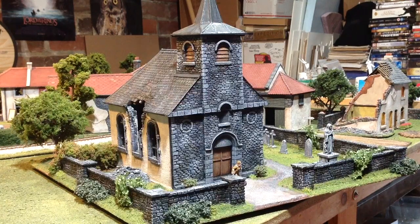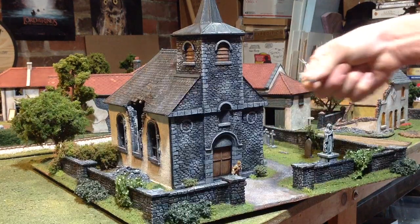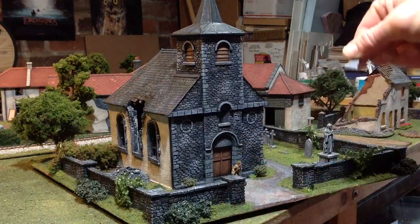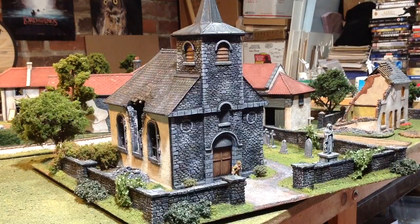I made this piece so that everything could be removed and used separately. The church lifts off of the base, the statue lifts off, the gravestones are all magnetized so that they can be removed or switched around. The trees — there's a tree in each corner, the rear two corners which you'll see when I rotate it around — they are also removable.